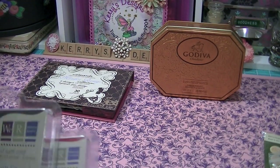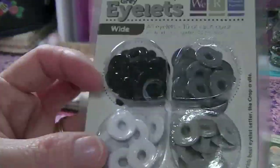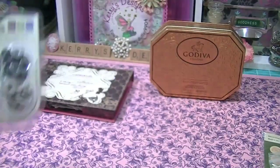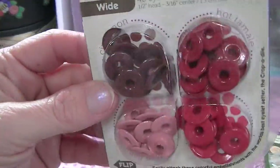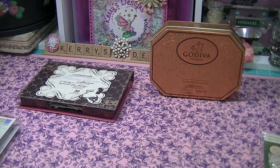She also sent me — which I was out of and was going to have to order — the gray eyelets, which I use all the time, and the red ones. Love those, thank you so much for those.